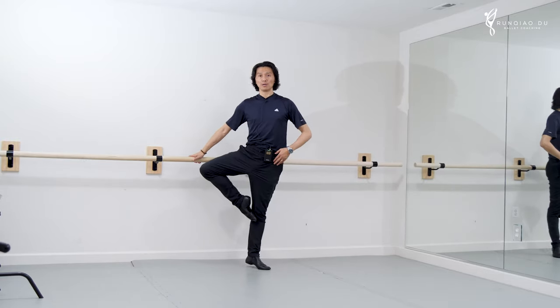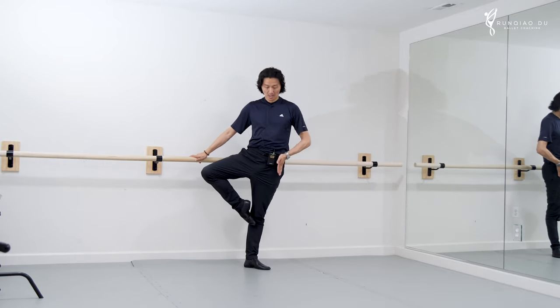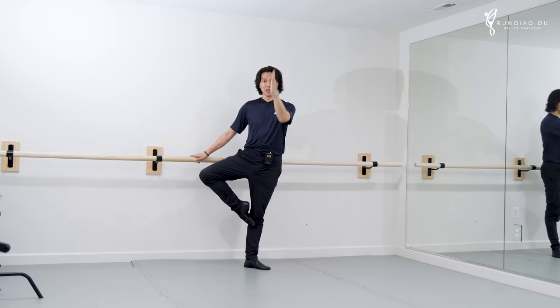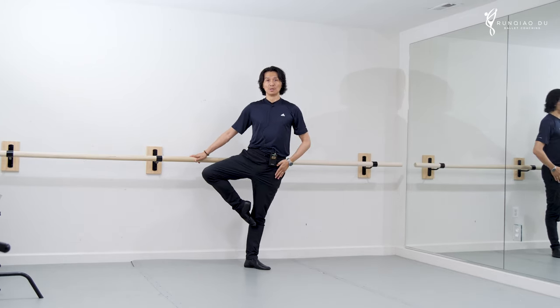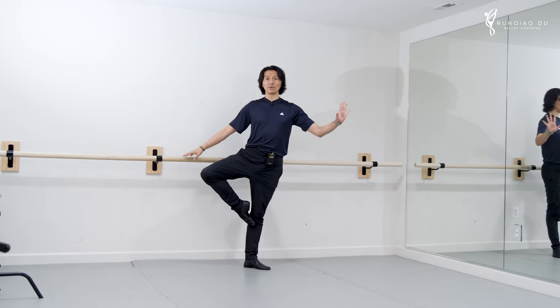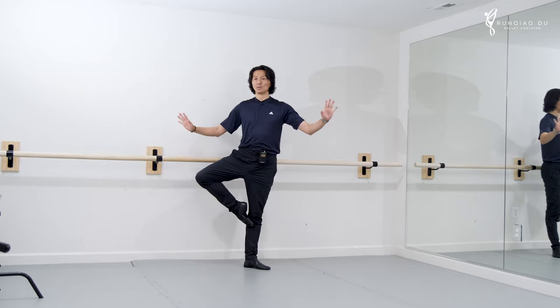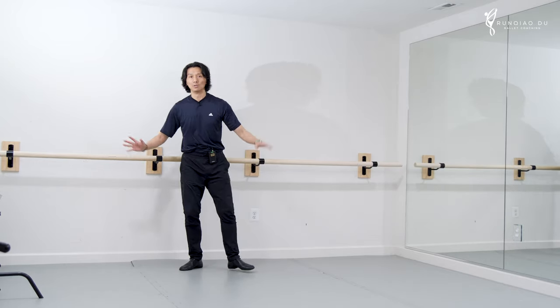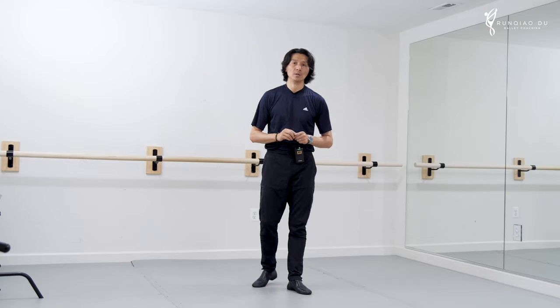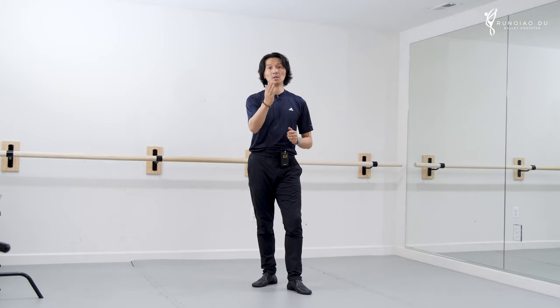One leg, retiré — look where my hip is. Completely vertical in relationship with my toes. I'm on my leg, heel free. If I'm in the center — no, no control. An inch of difference creates freedom in your dance. Please keep that in mind when you're doing your ballet practice.